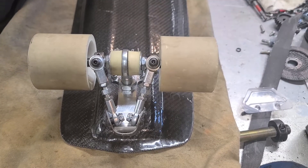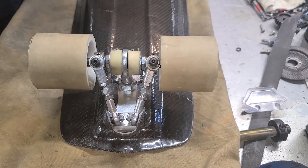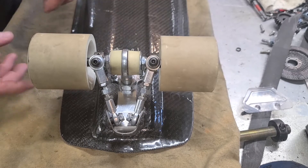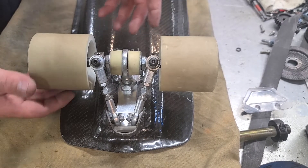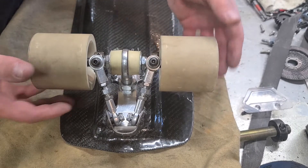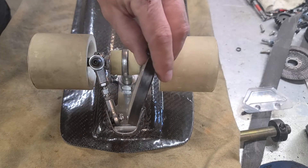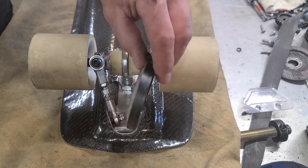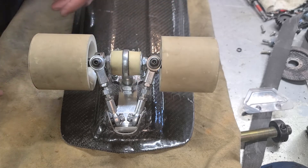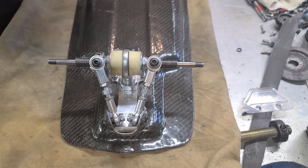We've got the 130 millimeter downhill truck — we have a 180 version as well. We can custom make this axle pretty much any width you want. This one has 75 millimeter wheels on it. The project is to take a 35 degree angle bar and roll that over into about a 10 degree on this one.